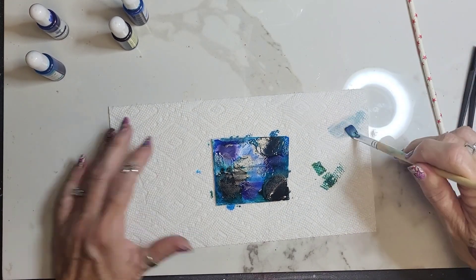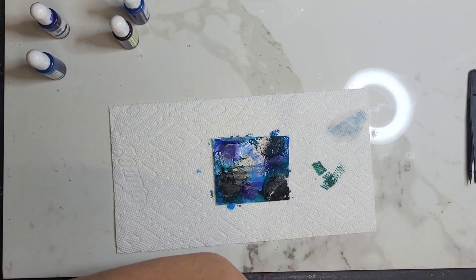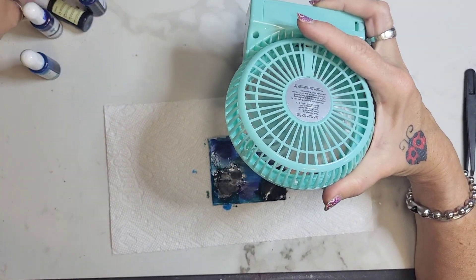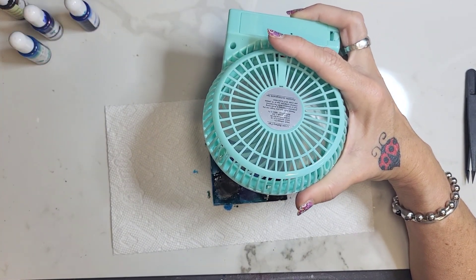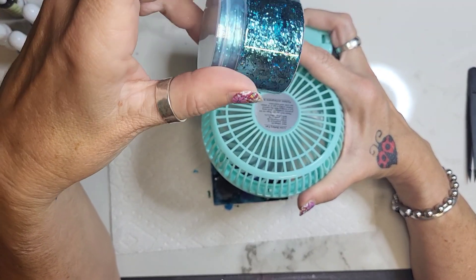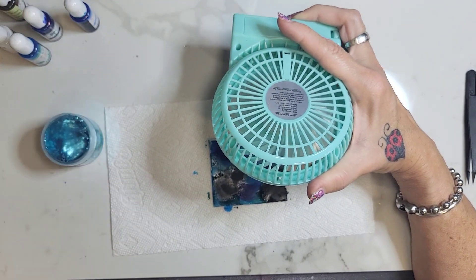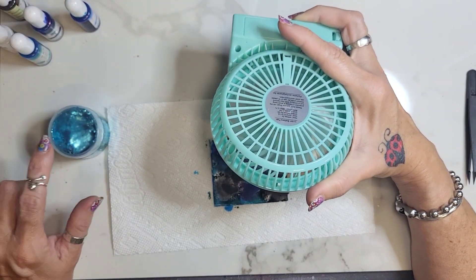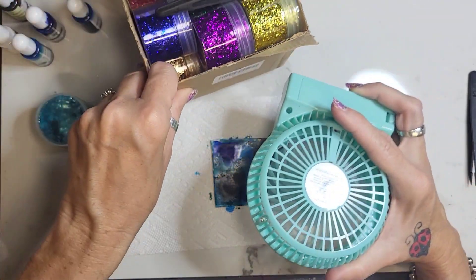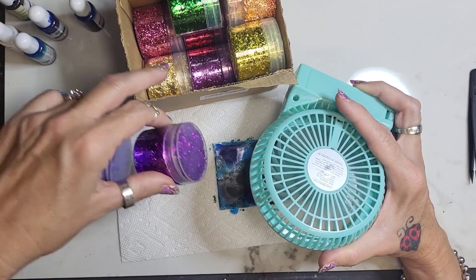I'm going to let that dry a little bit and get my handy dandy fan. We're going to use these — they're like turquoise colored foil flakes. I'll put a link to these also. I put them on an earlier video but I'll put them on there just in case you guys didn't see. The colors of these are really awesome. Here are the colors and they come with tweezers.